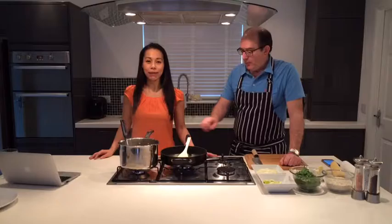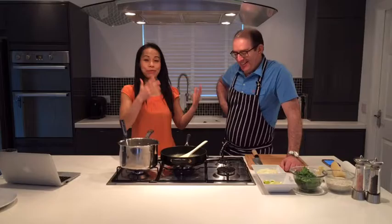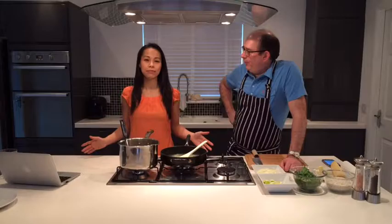Hi everyone, thank you so much for joining me live in my kitchen. I've got a really exciting 20 minutes to half an hour planned. I'm Hayley, your health angel, and I am extremely happy and pleased to introduce into my kitchen, John Finley.